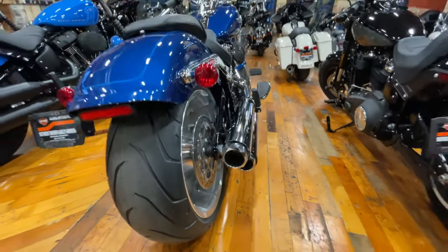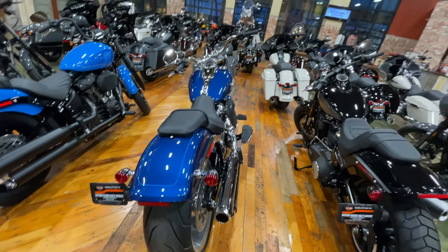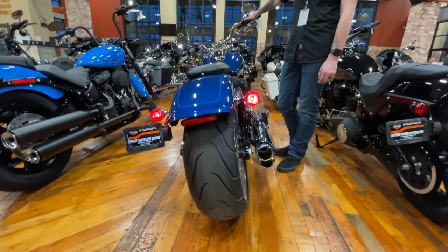What kind of Tab mufflers are those? Those are the three and a half inch. Can you fire it up? All right, so this is the Tab mufflers on a Fat Boy — 114.